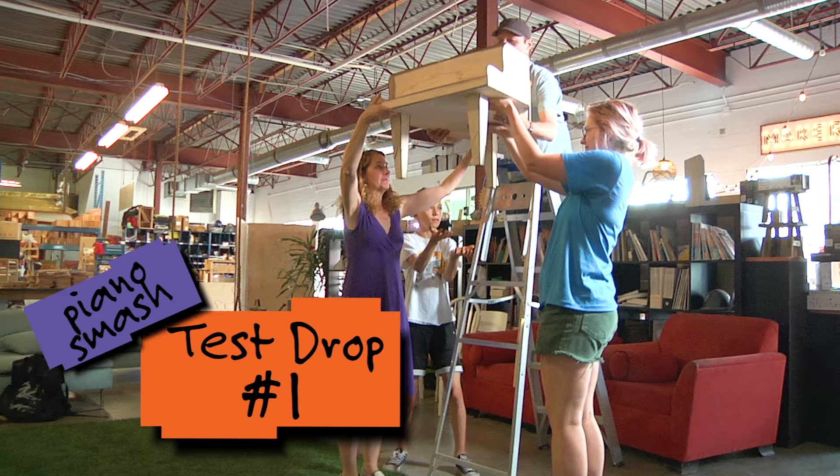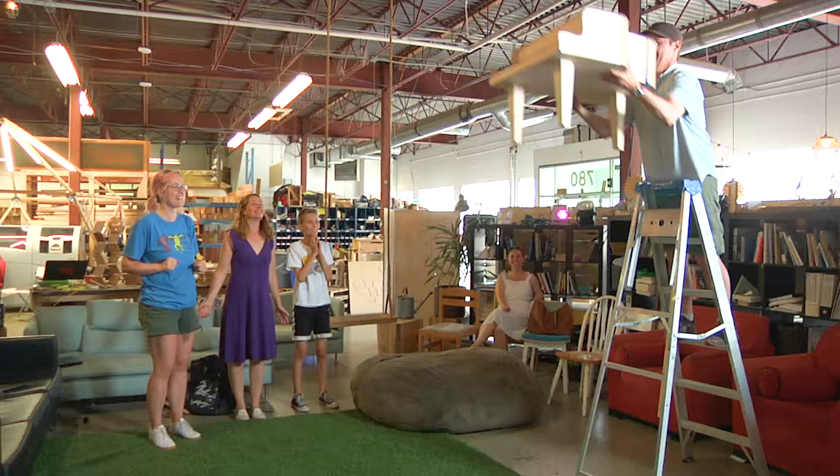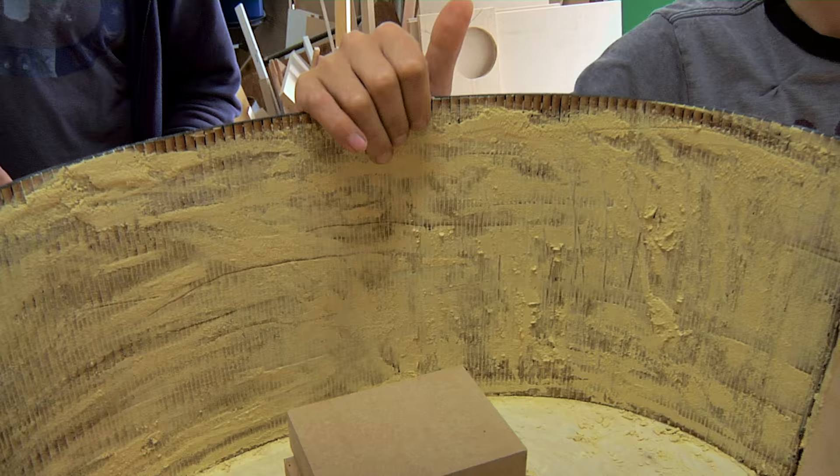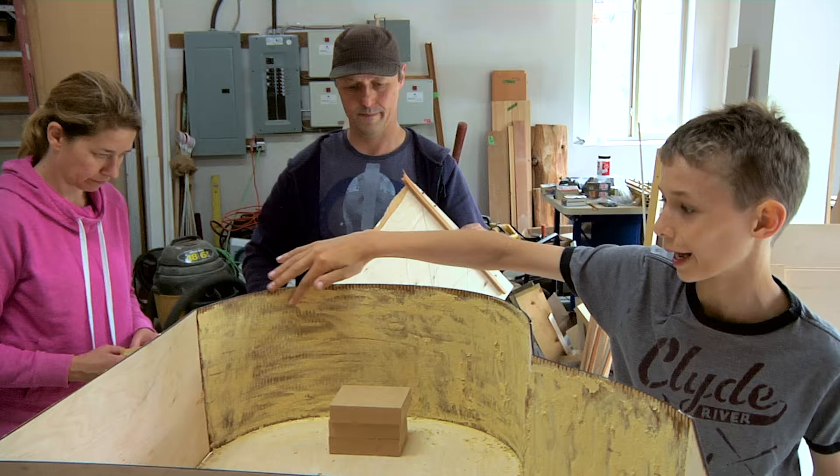Before we go any further, we'll have to test drop the model to see if this plan will even work. One of the things we learned from the test drop was that the live hinge just kind of flopped out like it was elastic. So we added wood filler so that it will crack instead.